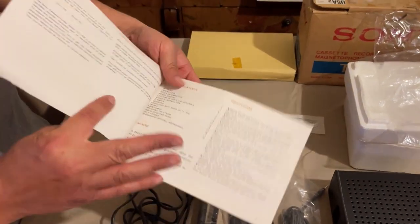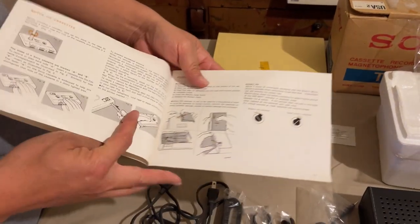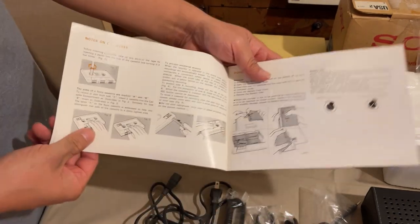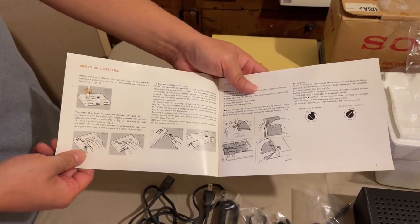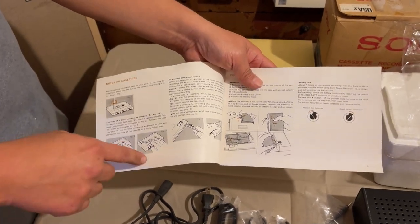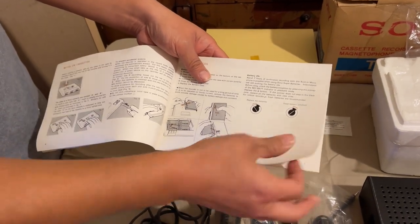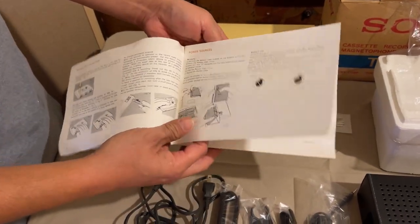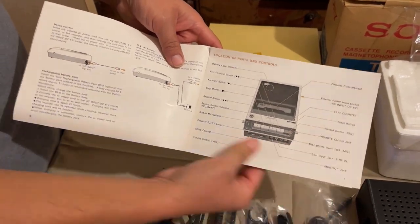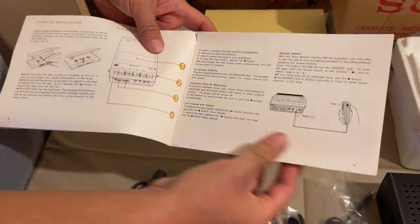When we open the manual, it has a nice table of contents, various warnings, and cool little images about how to put in batteries and how to make sure you keep the slack wound up. For anyone that's never had a cassette, that was a big thing - if the tape itself was not wound, it could get snagged and snap inside the recorder. There's also battery indication, the various buttons and how they work, and remote control operation.